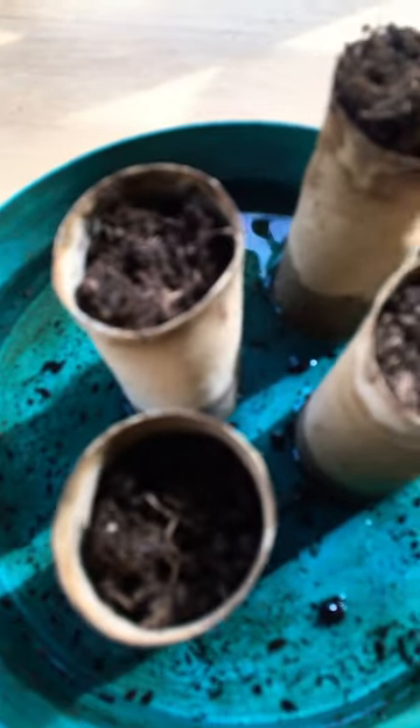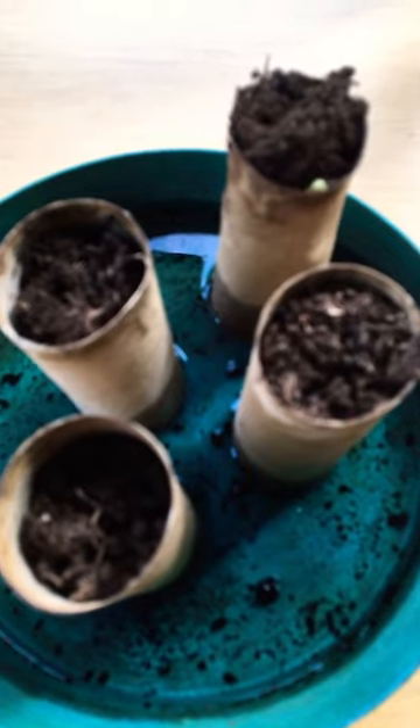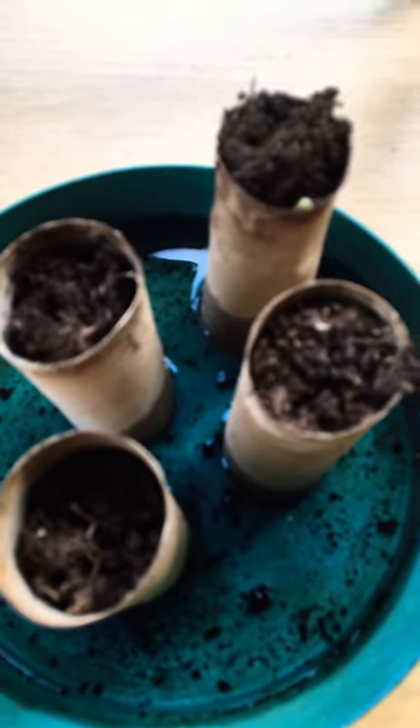Keep them on a bright, frost-free windowsill, keep them moist, and then they'll all come on well.